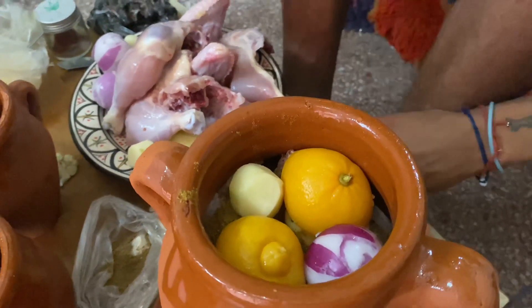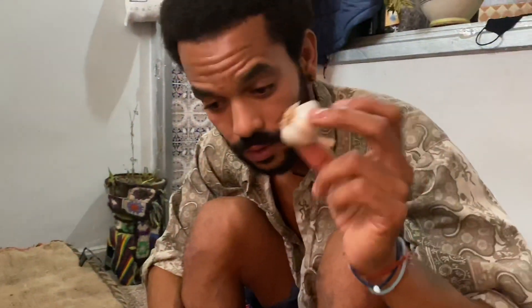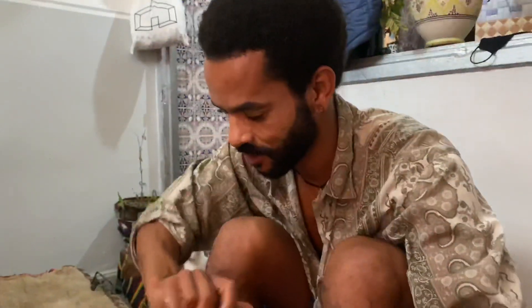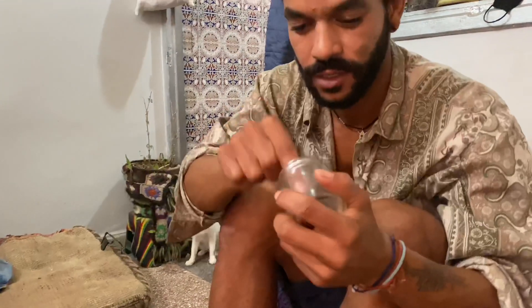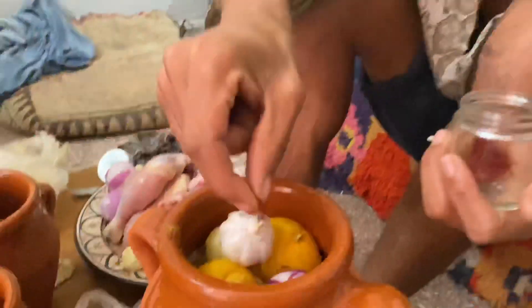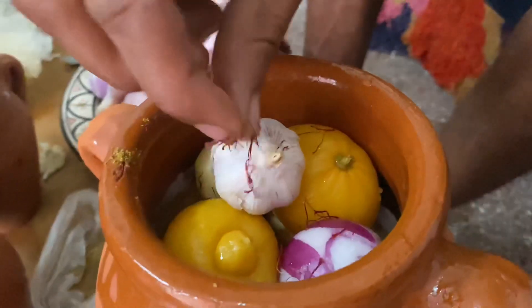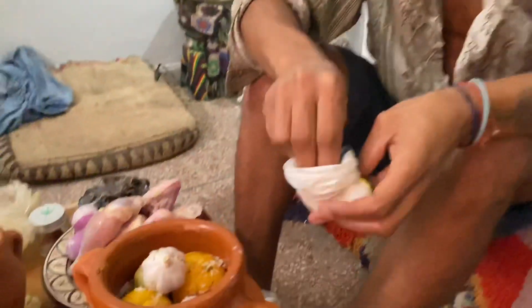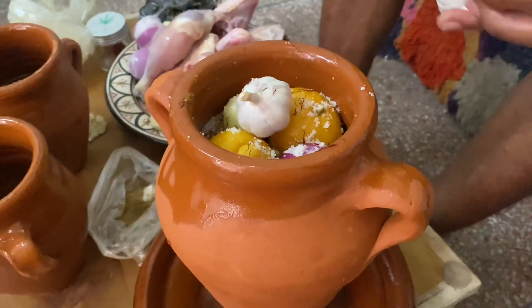Potato — just like that. That's easy. Zafran now, zafran. You just put it directly in there — you gotta mix it with water or anything first? And that's like 200 dirham of saffron.